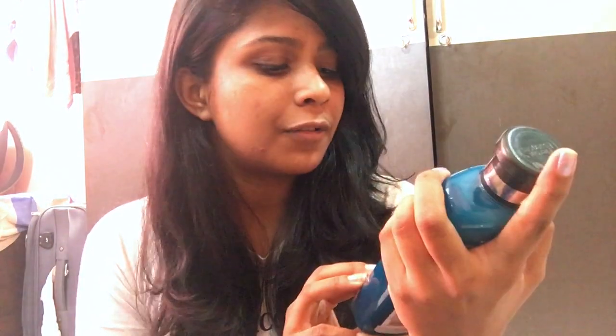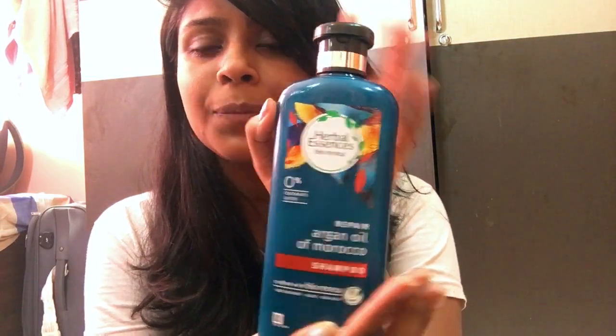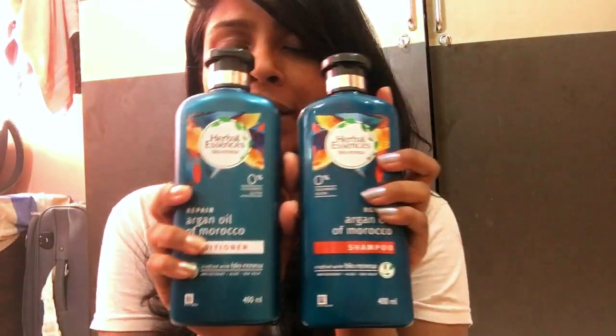So talking about shampoo, I'm going to review Herbal Essences — their new launch on Nykaa. The flavor is 'To Repair' with Argan Oil of Morocco. You can see this is a shampoo, and I want to review both these products.